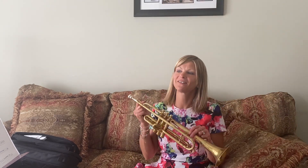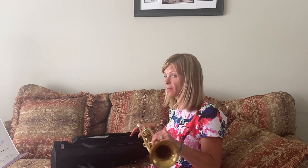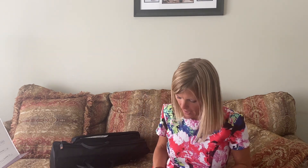Hello everyone. We are going to talk about the trumpet now. So what you're going to do is you're going to open your trumpet case and you're going to get your trumpet out. And we're going to talk about the parts of the trumpet first.